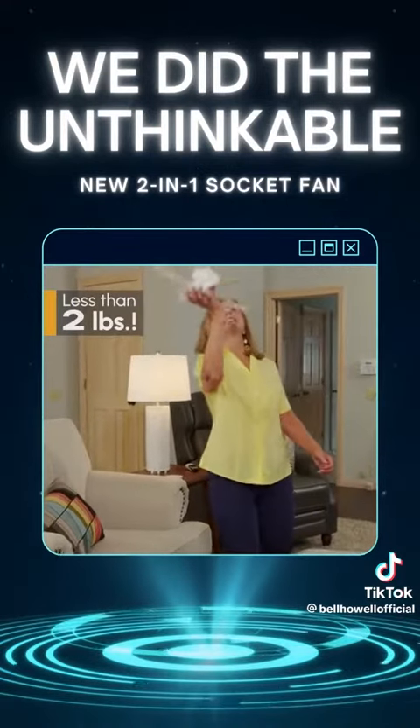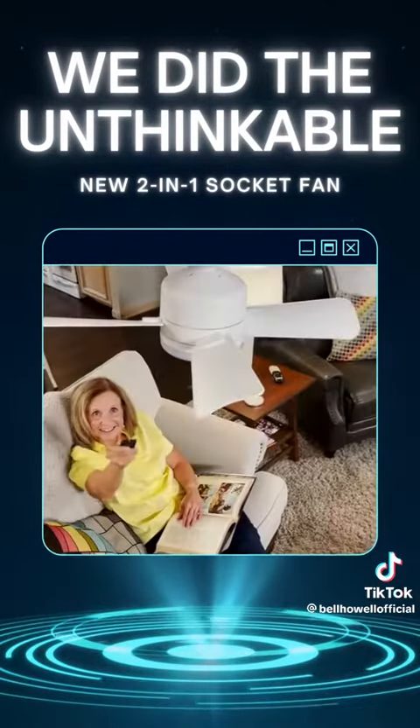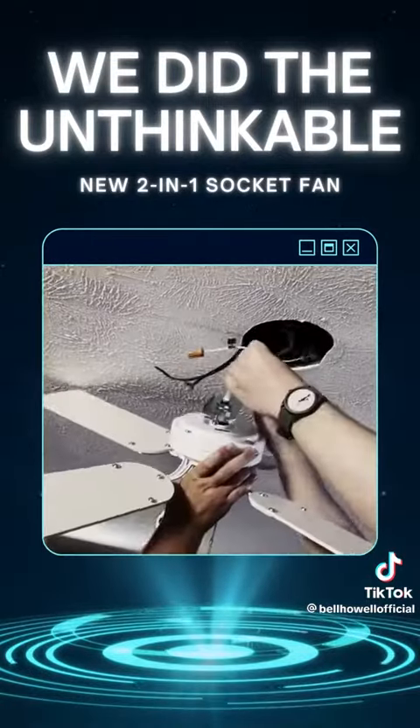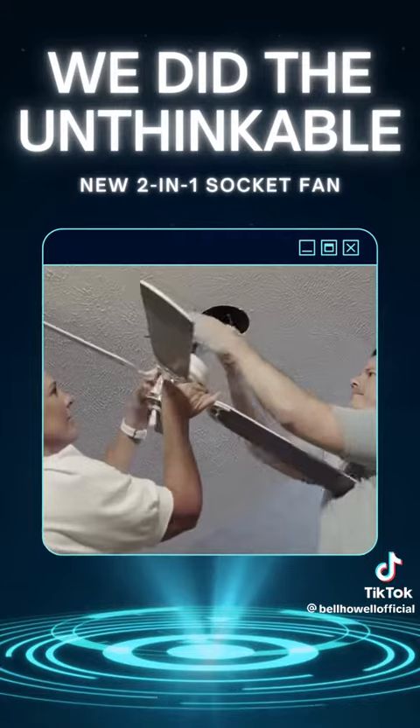Socket Fan weighs less than two pounds, so it's easy for anyone to move from room to room. No bulky box fans, dangerous wiring, or expensive ceiling fans to hang.